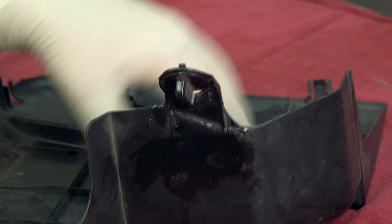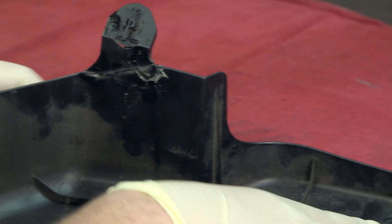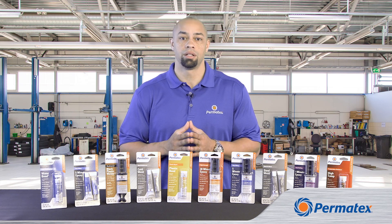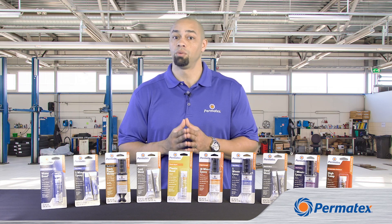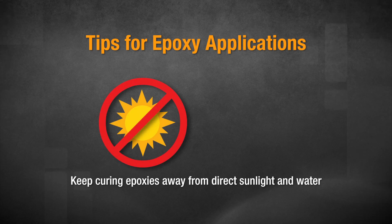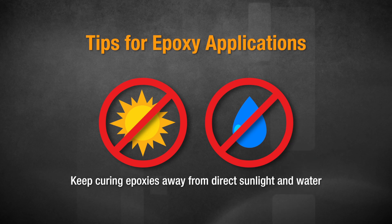While you're letting your epoxy cure, make sure it's not in direct sunlight — it can cause some clear epoxies to turn yellow. And some epoxies are just naturally yellow when they cure. In addition to keeping the epoxy out of direct sunlight, make sure that you keep your repair away from long-term exposure to water, unless you're working with a waterproof epoxy.